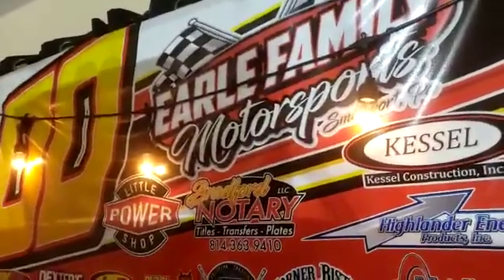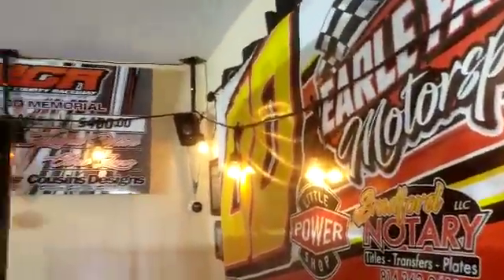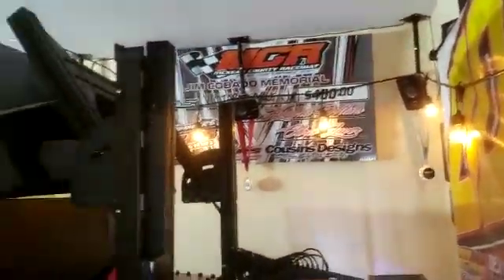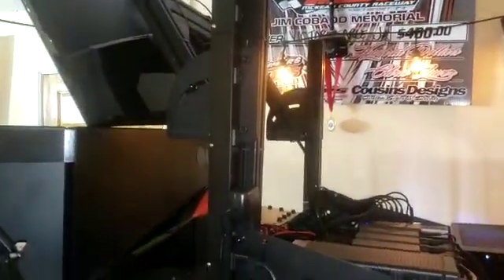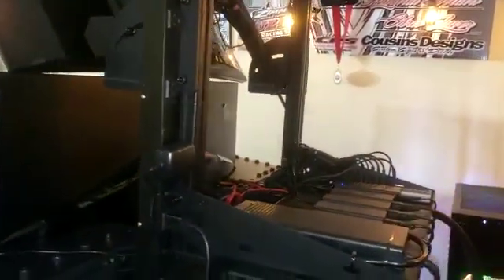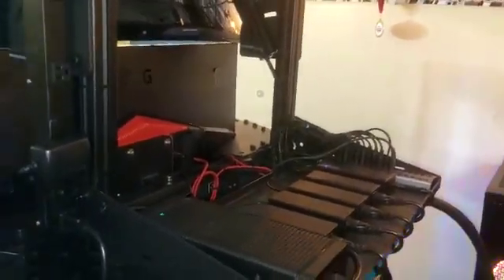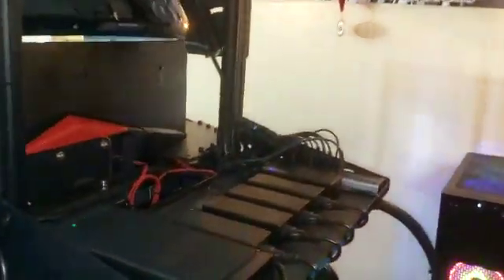We're going to have the page up and running on Facebook soon enough. It's been created but there ain't much on it. Just wanted to share with you guys today that I just got this sim rig done. It's been a lot of work. We decided to sell the race car due to family and kids, so we decided to go this route because everybody can have fun with it — everybody can race.